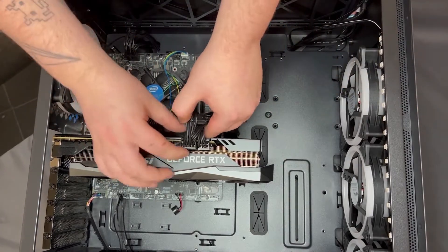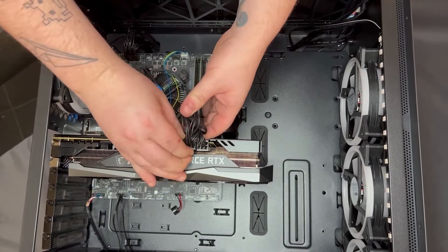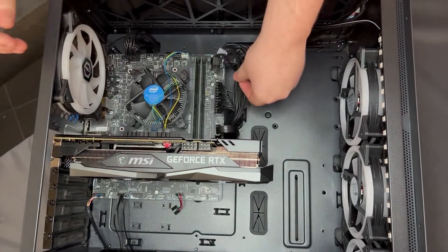First we're going to have a look at these power cables here and remove them. There's a clip on the top that's keeping them in place — you just push down the clip, give it a wiggle, and it'll just come straight out. Then just tuck those to the side somewhere.